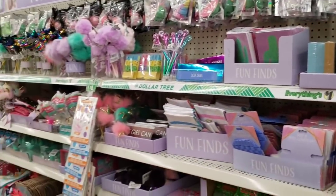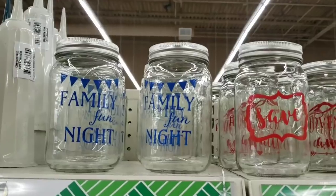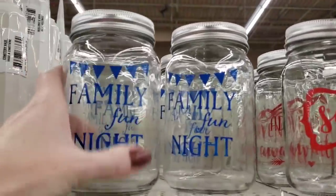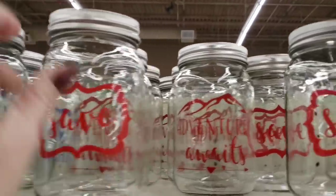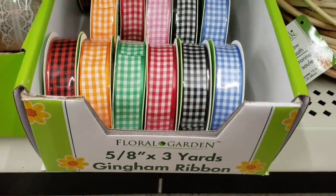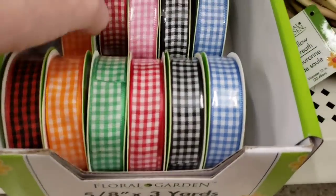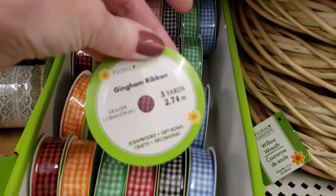Scanning over the fun find section here at my favorite Dollar Tree. I know they've had these before — these are the mason jar banks. So these are always fun; it'll be cute to put in an Easter basket, maybe put a dollar bill or some change in there. Look at this new ribbon — you get three yards. These are all the colors that they had.